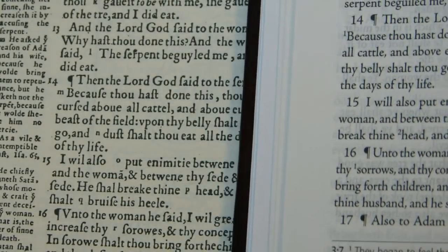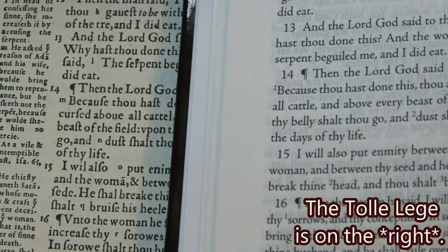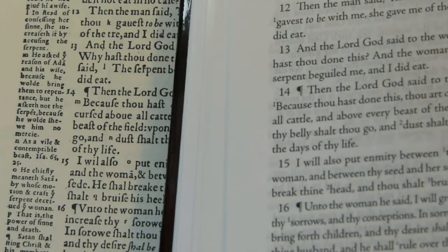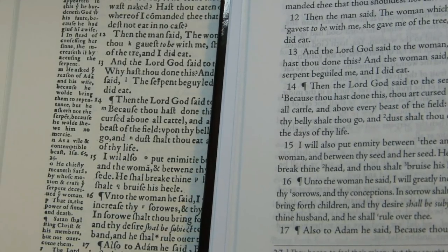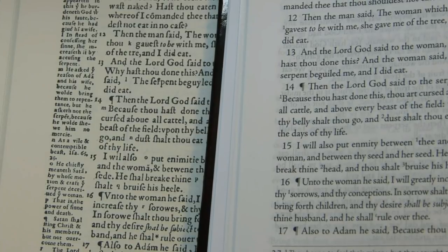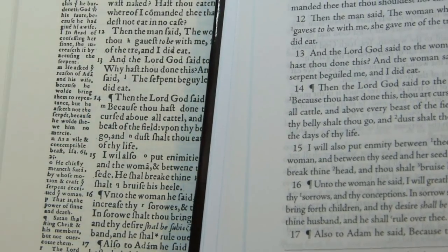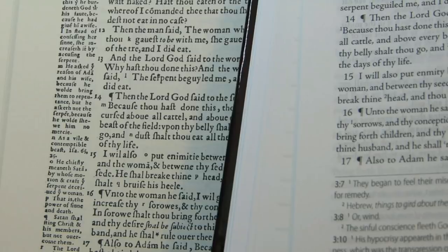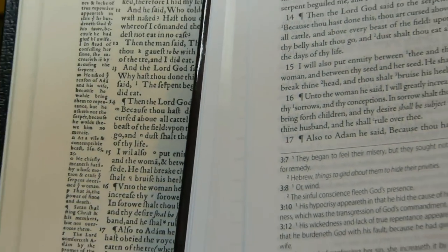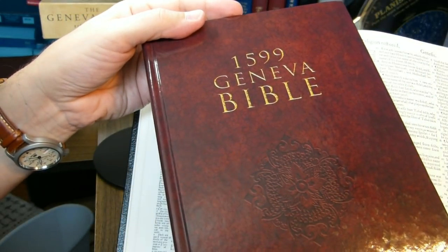There's another option if you're interested in buying the Geneva Bible: the Tolle Legge Press version. They've taken the Geneva Bible and reset the type using modern characters, so it has a more professional look, though the facsimile has more character. The Tolle Legge Press version does have footnotes at the foot of the page rather than in the margin. It's also a different edition — the Hendrickson is the 1560, while the Tolle Legge Press is the 1599 Geneva Bible.